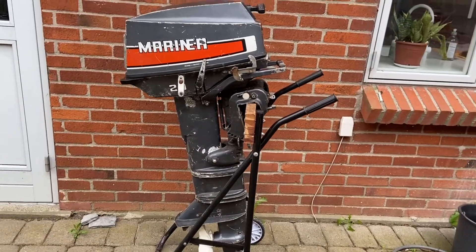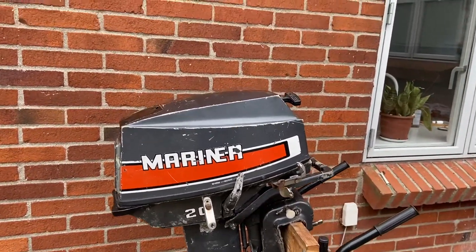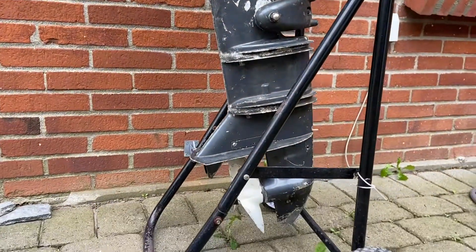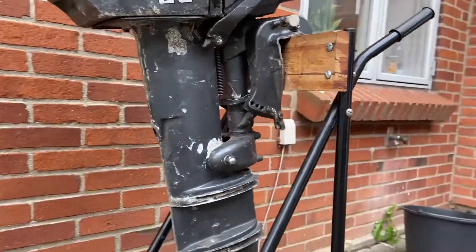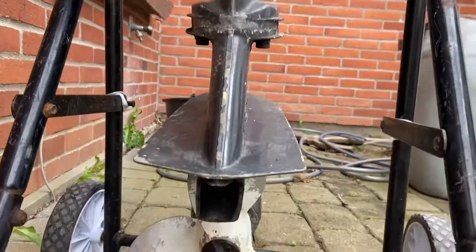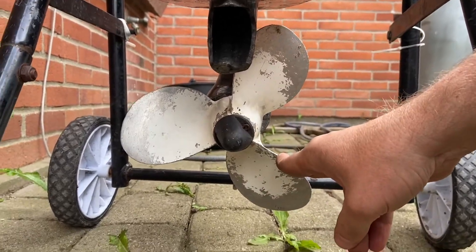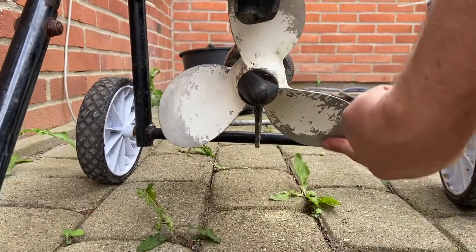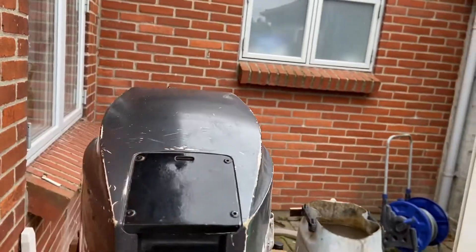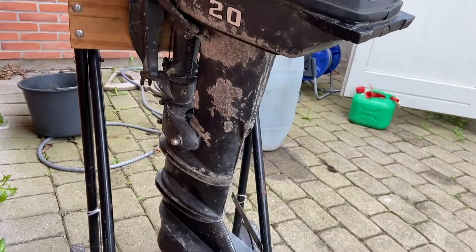I have one more project — this one is a Mariner 20 horsepower. I just bought it and took it out of my car and placed it on the stand here. The paint is a little rough, it's a very old one. Let's check the propeller — that looks not that bad, actually good shape. Nothing there. The other side of the engine — painting is also rough.